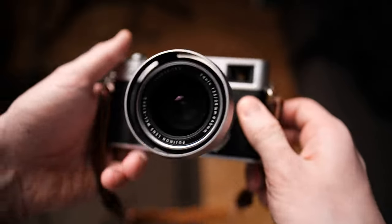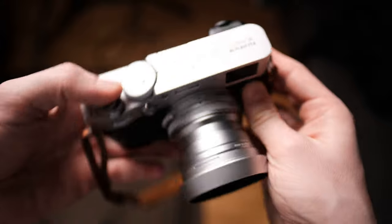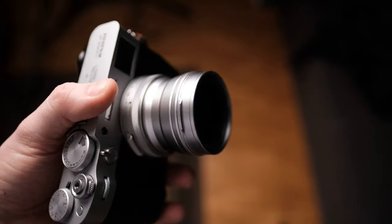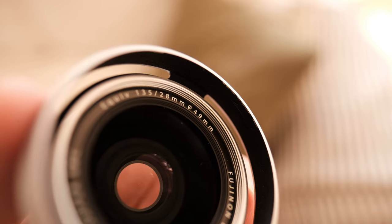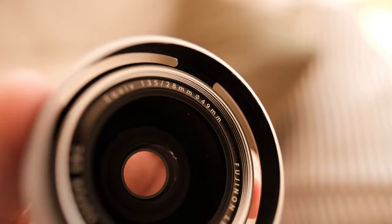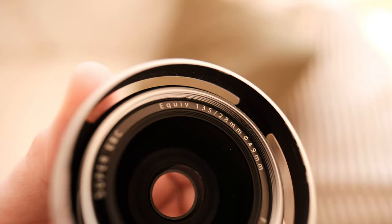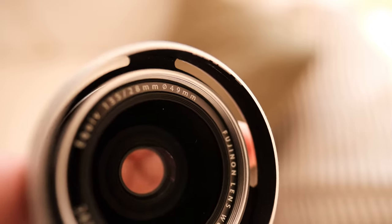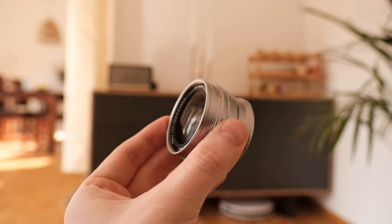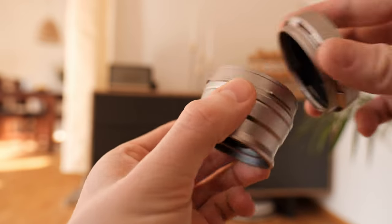As a special benefit, this should give you at least as much weather protection as a filter adapter and lens filter would. Speaking of filters, the WCL uses the same 49mm filter size as the standard filter adapter for your stock lens, so you can continue to use the filters you already bought. And as a bonus, you can also use the lens hood from your filter adapter on this conversion lens.